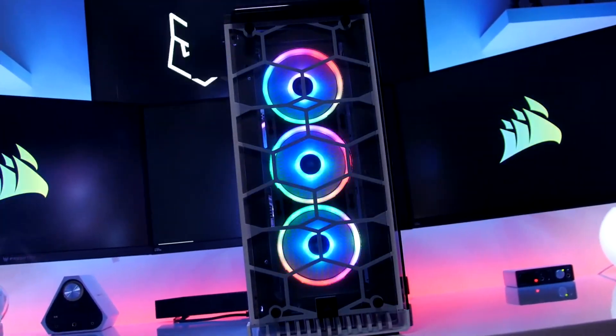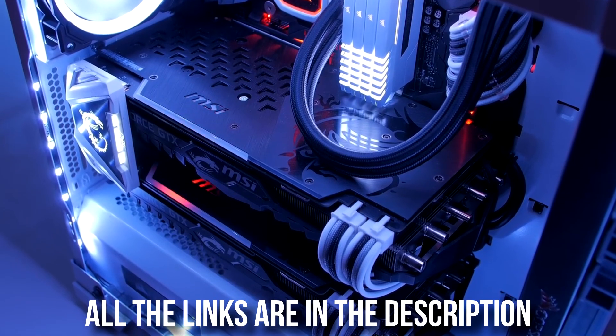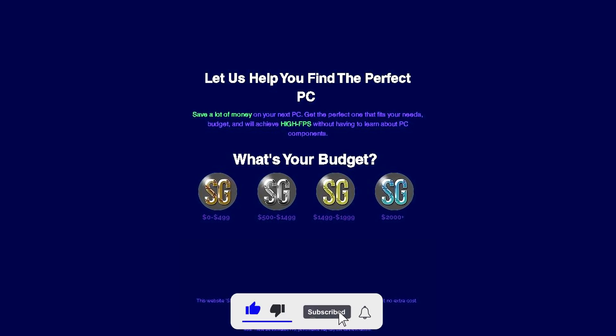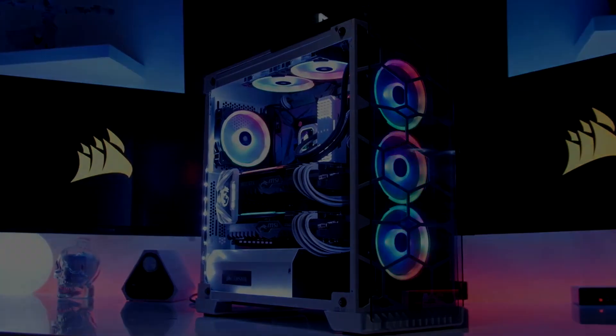1440p is becoming even cheaper and I promise you that if you build one of these PC builds you're going to get the best performance for 1440p at this price point. If you're going to buy a new PC and you want to make sure it's the right one, you can ask me for personal PC help — you will have the link in the description and I will personally take a look at your situation, budget, and needs. That being said, let's start.